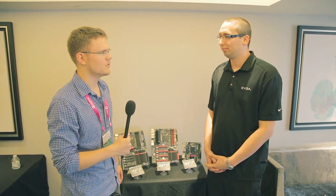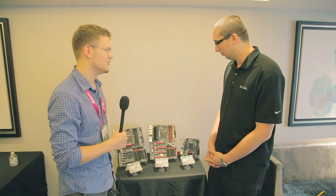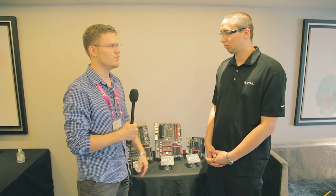We are here at the EVGA booth at Computex 2013. I'm here with Jacob, the product manager from EVGA. We have some new motherboards on display. Jacob, talk to us a little bit about what's new in these motherboards and what you're bringing out.